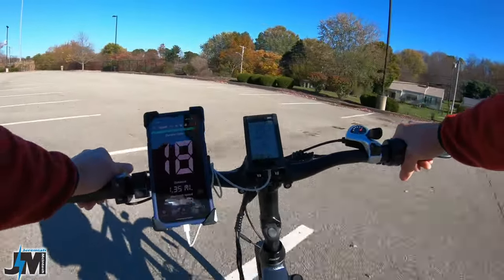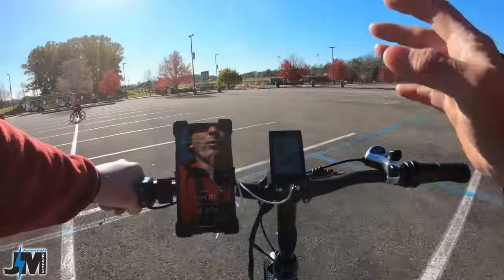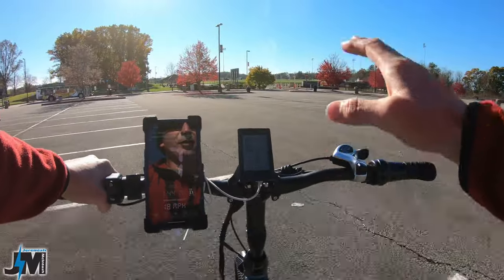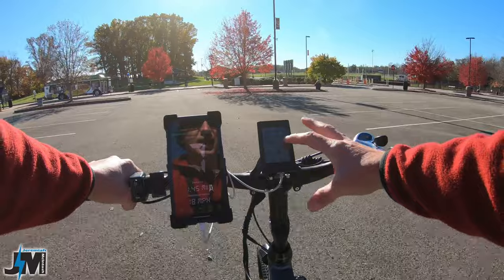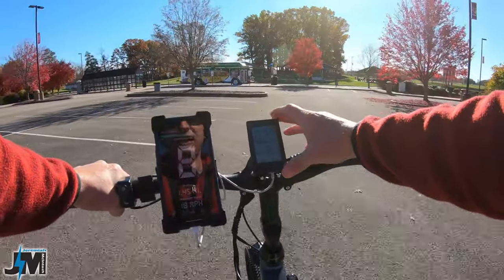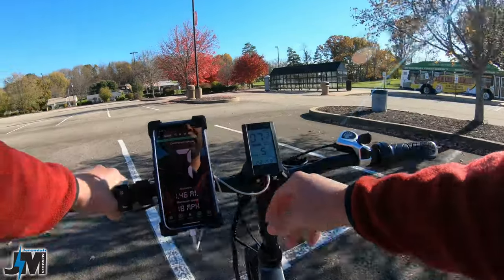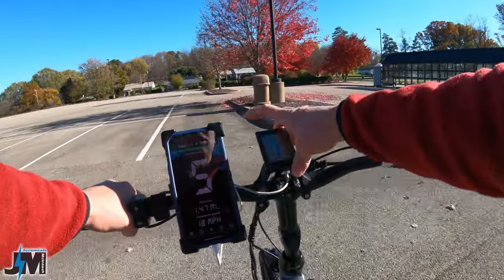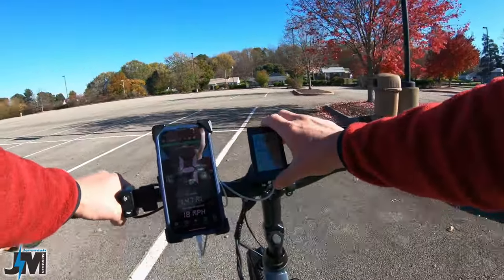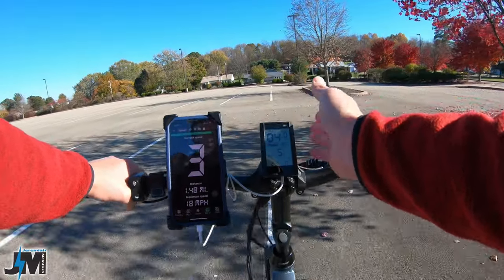That's without me barely putting any effort into the pedals — just basically spinning the cranks. One pretty nice feature about this bike, for it being such a cheap bike, is that the display is pretty decent. The numbers are very big, it's pretty bright at night, and it has USB charging, which is crazy at this price point. You can plug a charge cable into the bottom of the display and charge your phone while you're riding.